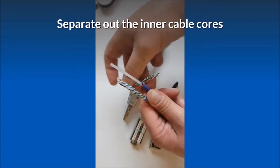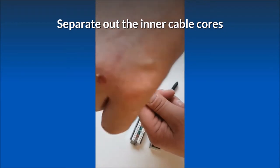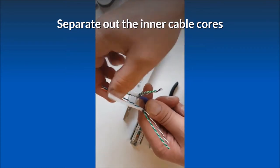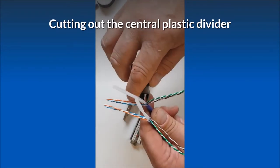Separate out the inner cable cores, cutting out the central plastic divider.